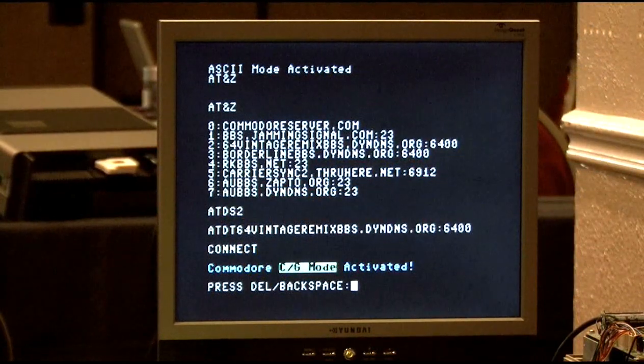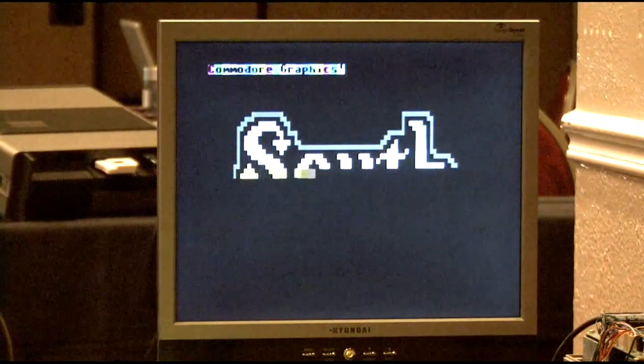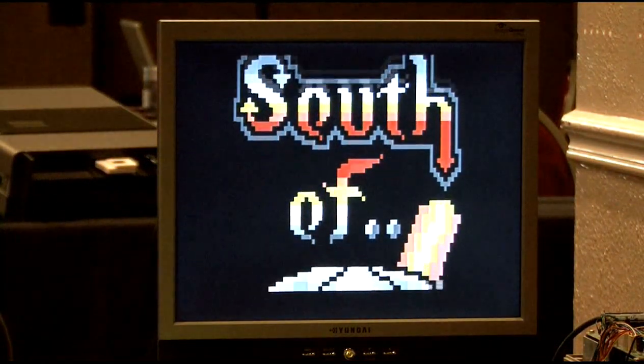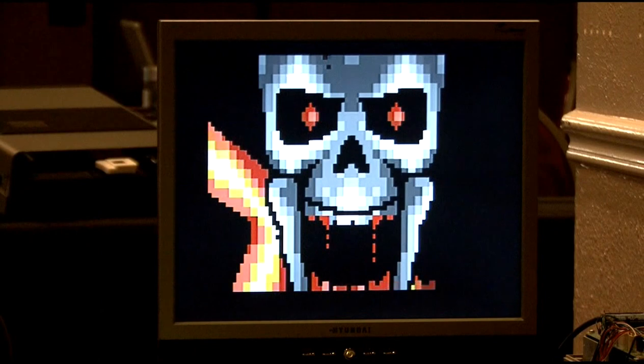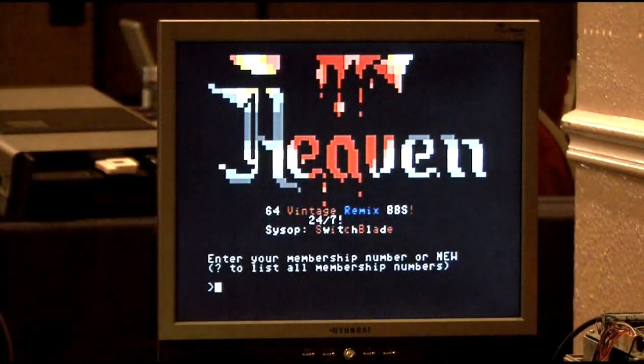In my phone book I entered it once, and you can type ATDS — dial stored — whatever number. So this is kind of cool. This is the South of Heaven website. Remember all these? Back in the day we used to see cool graphics and all this. Now Greg said I can only do this one time because it burns up a lot of bandwidth.